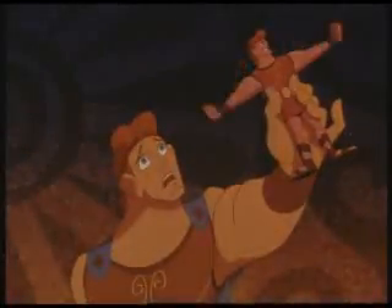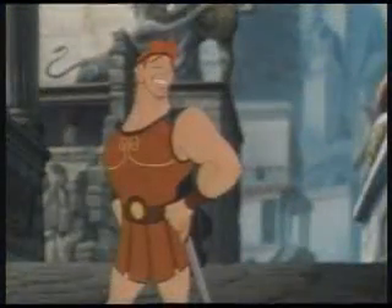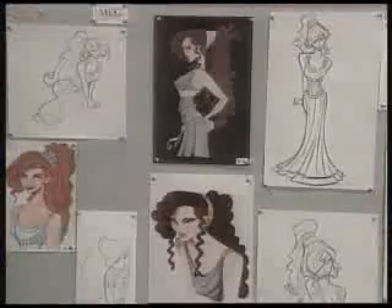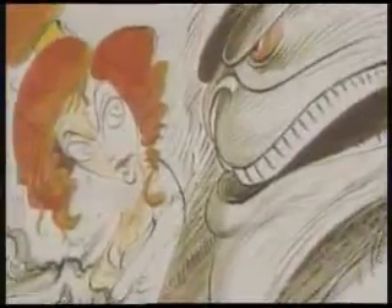In creating Hercules, the Disney artists really went from zero to hero. Starting with blank pages, they produced lots and lots of artwork to bring to the screen an adventure of mythic proportions, set in amazing places with a cast of fantastic characters.